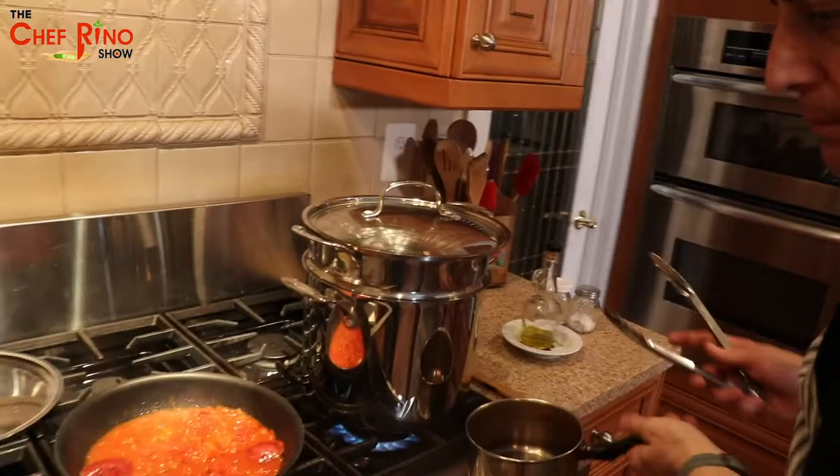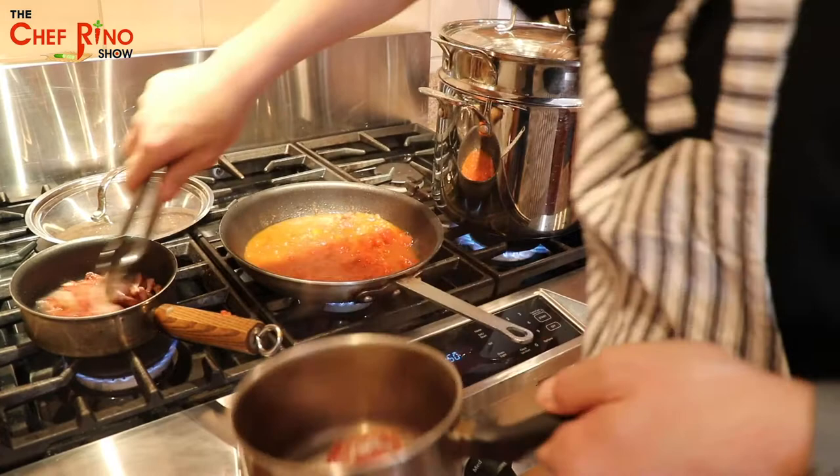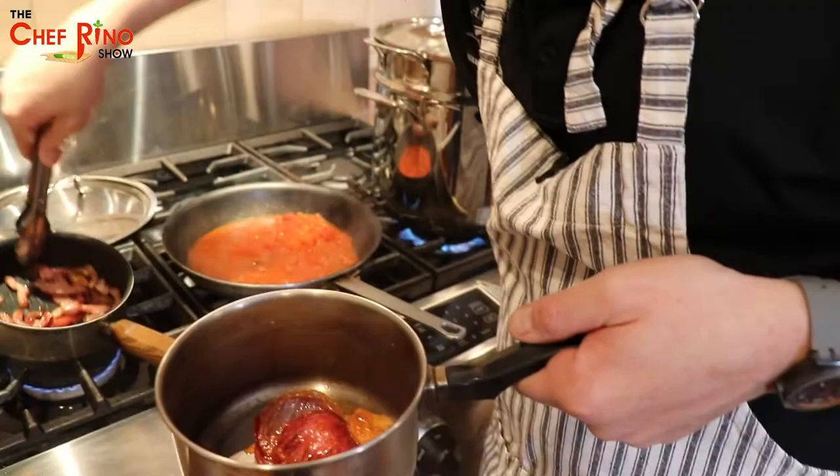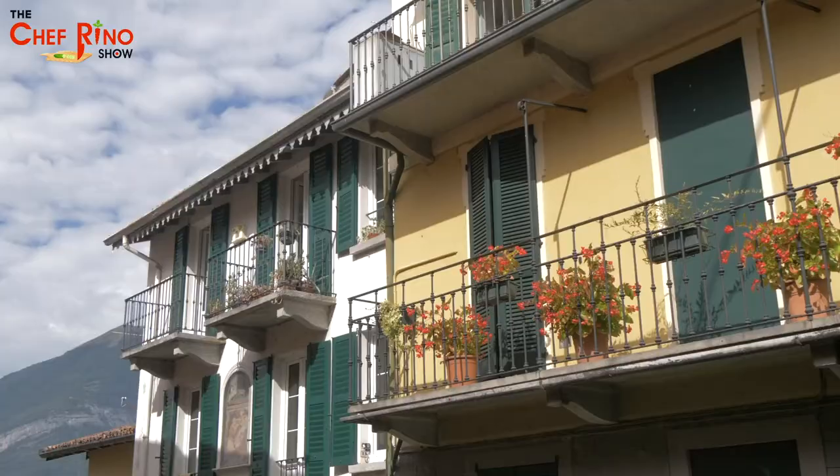All right guys, let's check our fantastic amatriciana! Now it's time to remove the onion and the garlic — we don't need them anymore, we just used them for flavor. Guys, you have no idea the smell — look how crispy this pancetta is. That's what you want: crispy pancetta.